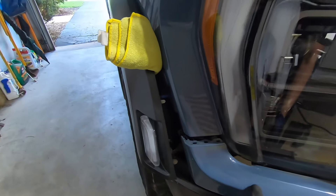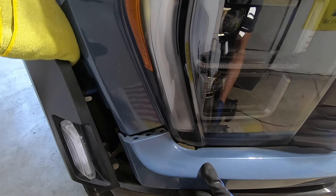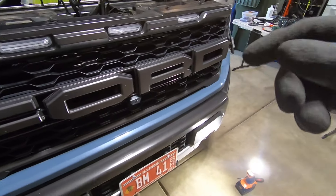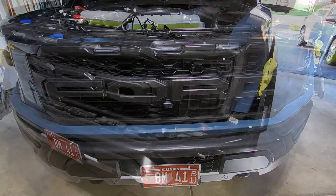The trim piece will put up a little bit of a fight but it'll eventually come off — focus right here on the seam and start pulling. I'll go do the other side and this piece should carefully come off, and then we should be good to go to start removing the rest of the grille.